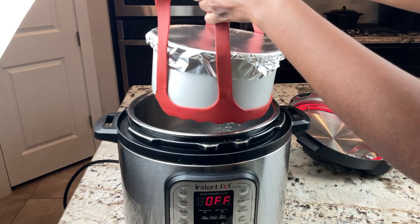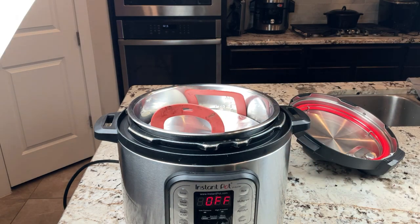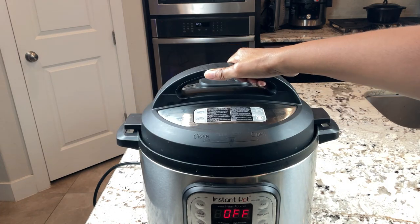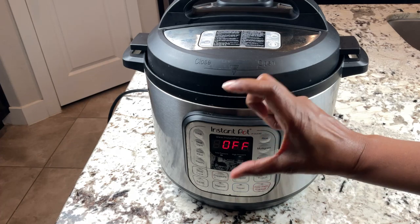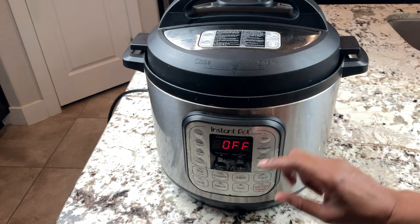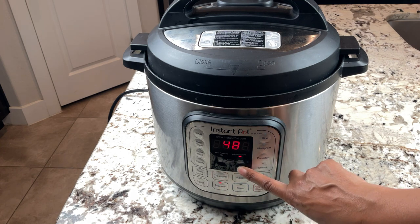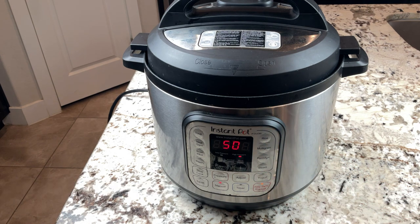Go ahead and lower the cake pan down into the Instant Pot. Make sure your top is set to sealing and not venting. Since we're cooking one very thick cake in just one pan and not doing half the cake mix, we're going to make sure that we have enough time for this to cook. I'm going to hit pressure and set this for 50 minutes, and then we'll let it naturally release and see if it has cooked all the way through.